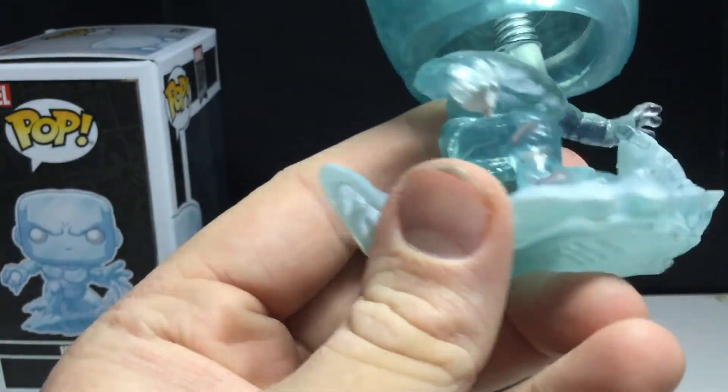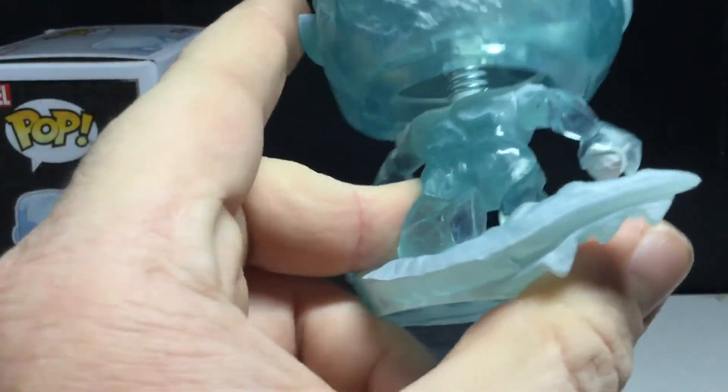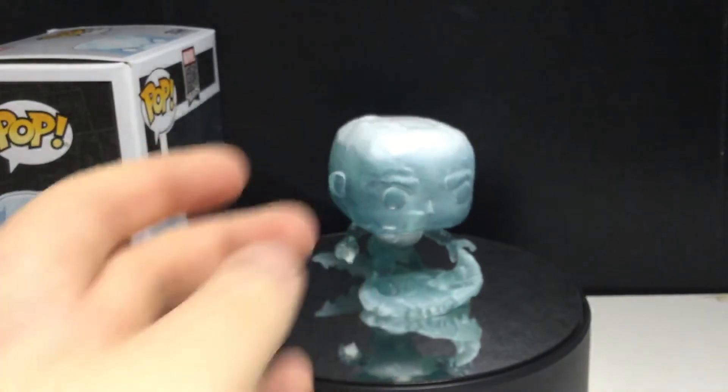It kind of looks like Hydro Man in some parts, but it does look cool nonetheless. I am happy with this.